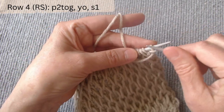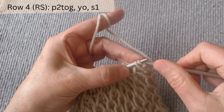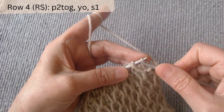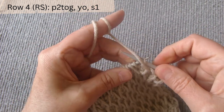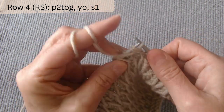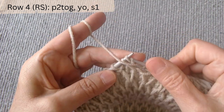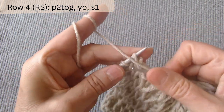Row four right side. The repeat pattern is purl two together — the yarn over loop is the left one — and slip one with yarn over loop. Again, purl two together and slip one with yarn over loop. Knit in this manner until the row is complete.